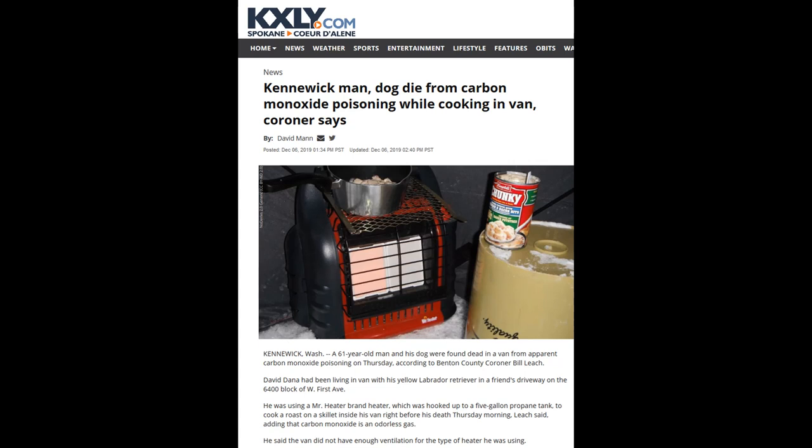Please, if you're tight for cash and you have to live in a small space and you need to keep warm, be careful. Take every precaution - the Mr. Buddy Heater people recommend four square inches of ventilation in and four square inches out. Please get yourself a carbon monoxide detector; they're not expensive. Be careful.